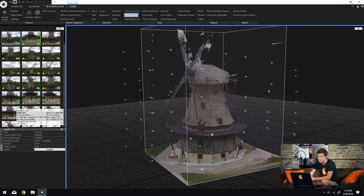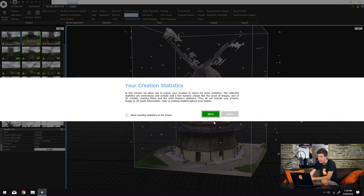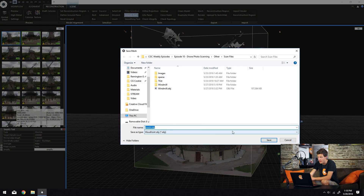To export, we come up to the mesh export option in the export tab and export our mesh. Once the model was fully exported, I opened up Blender and imported the model. I applied the textures exported from RealityCapture to the high-poly model and rendered a quick cinematic of it in a basic HDRI environment from HDRI Haven, threw a little color grading on there, and just wanted to show you what the end result was of trying to photo scan this colossal windmill. Here it is.